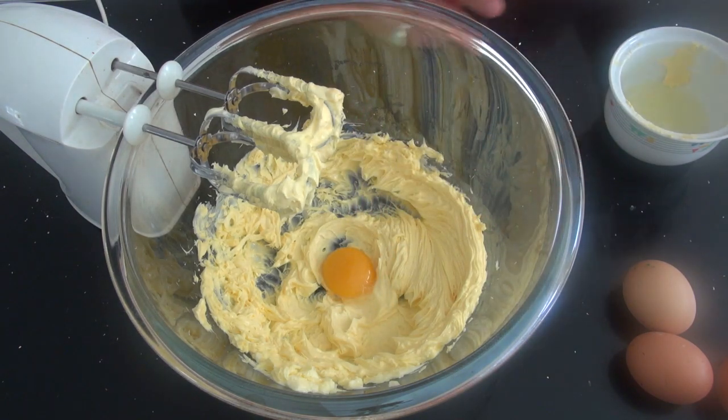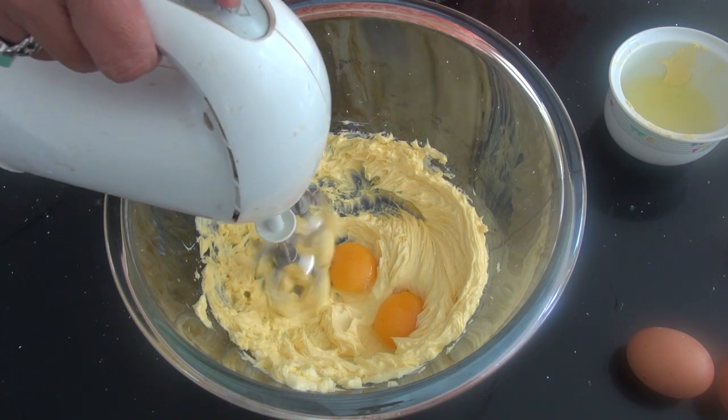Lalu kita mixer dengan kecepatan sedang. Masukkan kuning telur, dan kita mixer lagi.